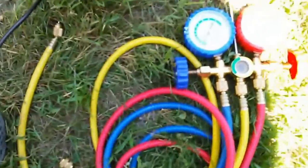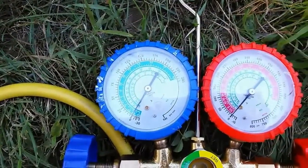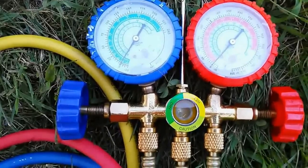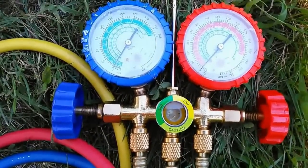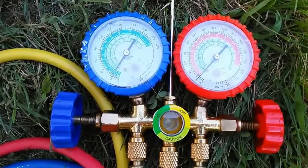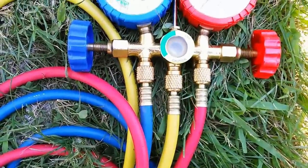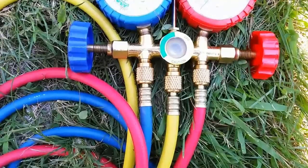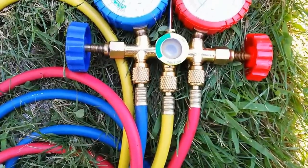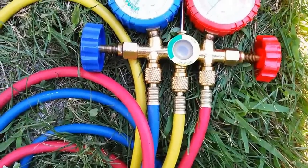These are the gauge sets. The one on the left goes down to negative 30 and the one on the right goes down to negative 15. The primary one you're going to use is the one on the left, because you want to pull as much vacuum as you can. If you just want to do one line set, close the red knob on the right-hand side and concentrate on the yellow and blue lines. If you want to do both, you can open both, but just pay attention to the left gauge.